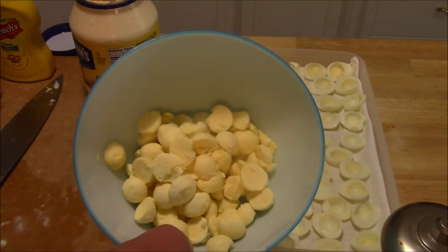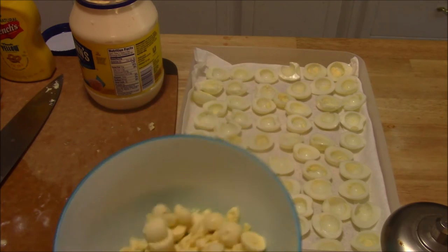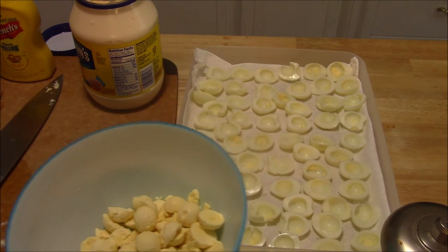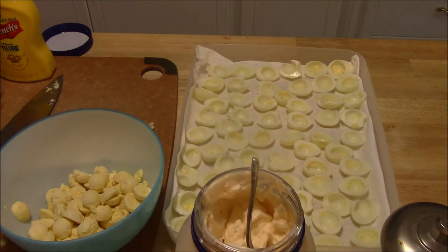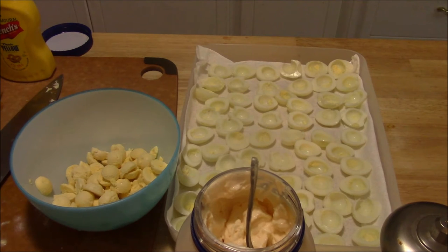I've got about 30 quail eggs here — about two and a half dozen. What I typically do is use whatever favorite deviled egg recipe you have. Usually for regular chicken eggs it will call for a dozen chicken eggs, so take the measurements it gives you, divide those by five, and that's about how much you'll need per dozen quail eggs. I'd really focus on technique over the exact recipe — that just gives you kind of a baseline where to start.